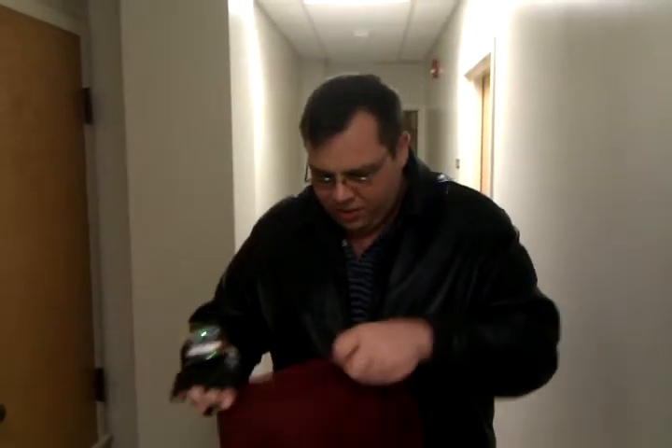This is a demonstration of the Bat Ultrasonic Glove. Here it is right here. What I'm going to do is completely blindfold myself and try navigating with this thing. Wish me luck. Here it goes.